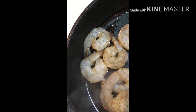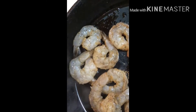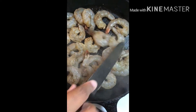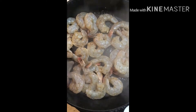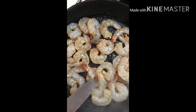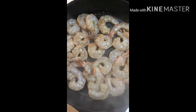As soon as I get them spread out, I'm going to season them. Can you hear that sizzle? Look at this — that's a big chunk of steak right there too.